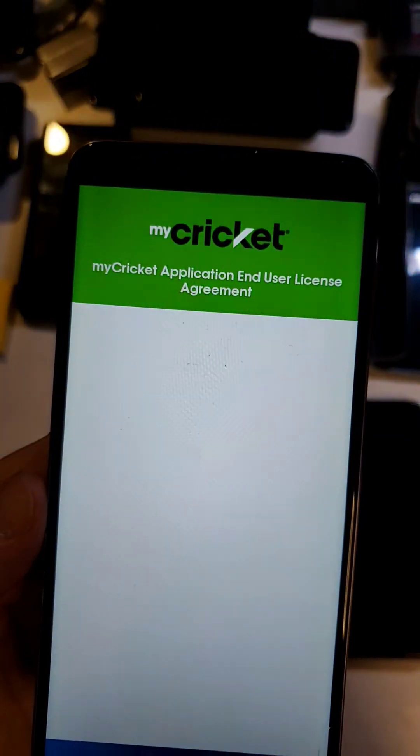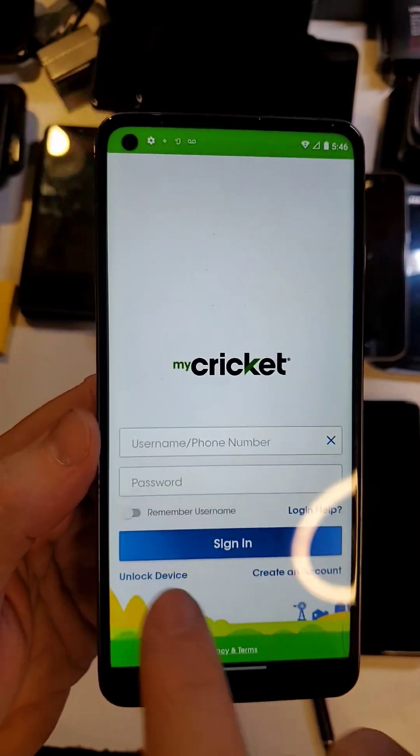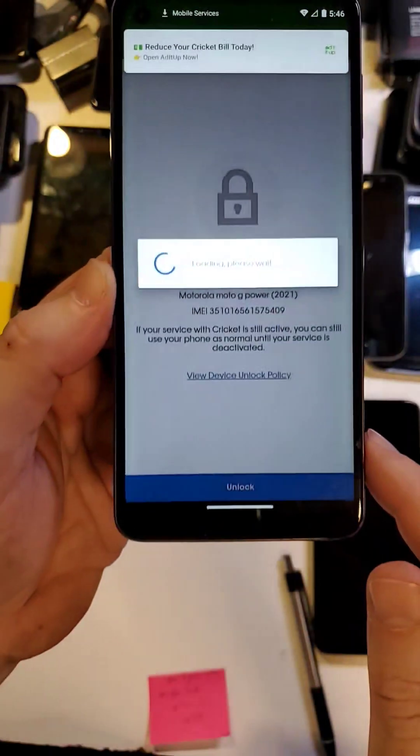You don't have to sign in. Let's accept. Then you can go right here to Unlock Device. Let's find out if this device is unlockable. Press down here at the bottom — Unlock.